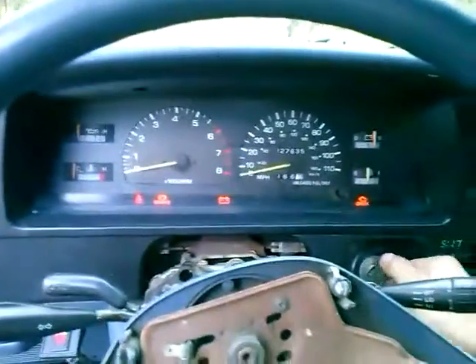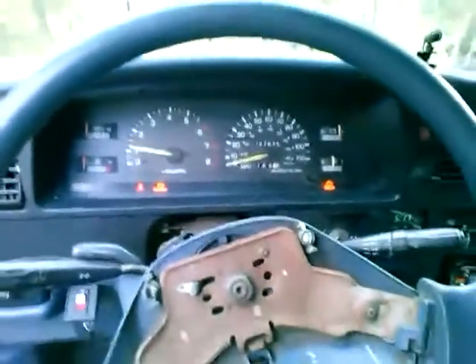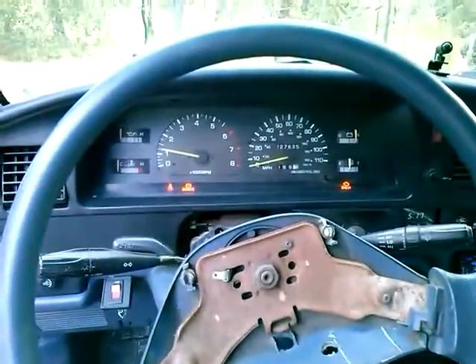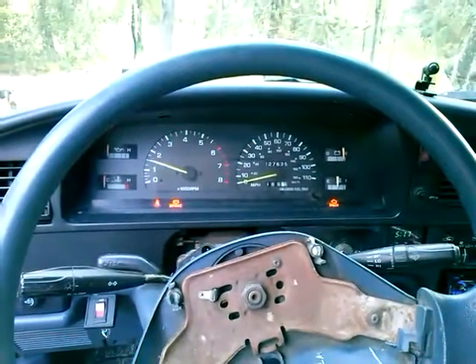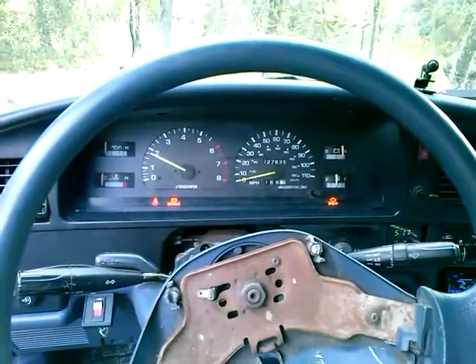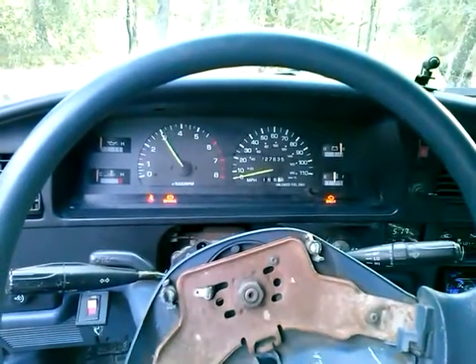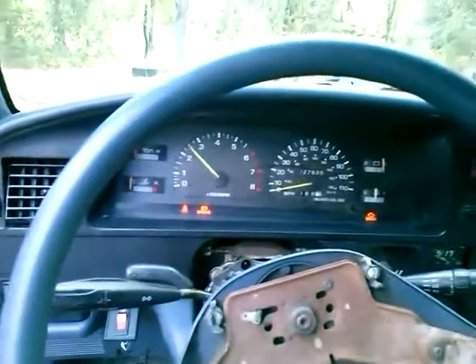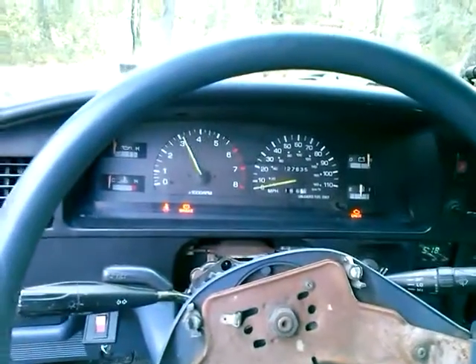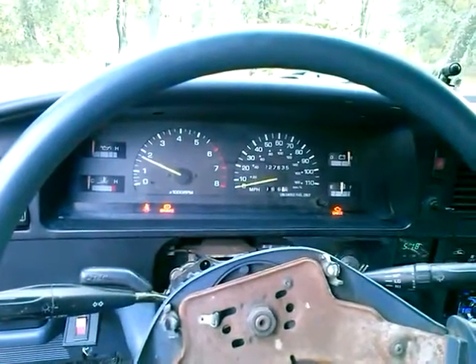Let's start her up. It's got a pretty deep sound to it.